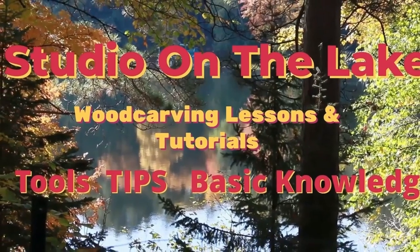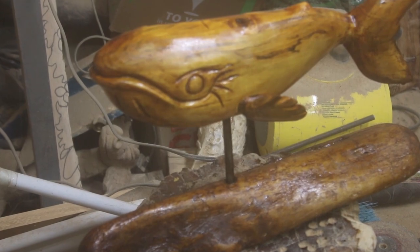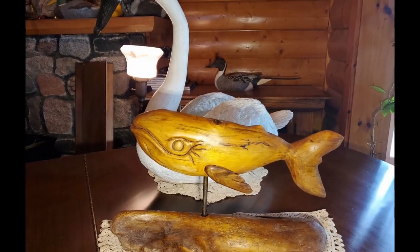Hey, welcome back. This is Ben here with Studio on the Lake. Today we're going to play around a little bit with some driftwood, and this is going to be a whale. This is not the spirit whale from the spirit whale challenge.